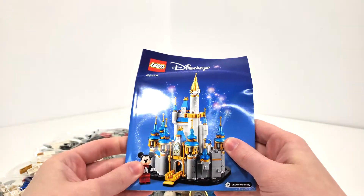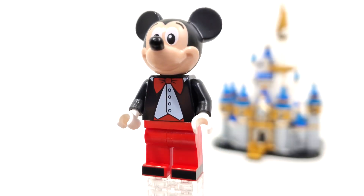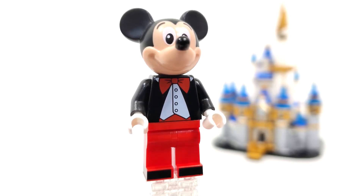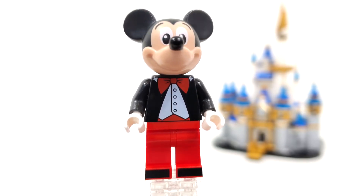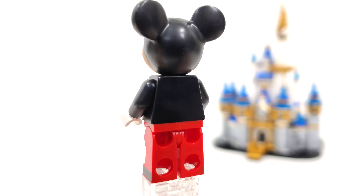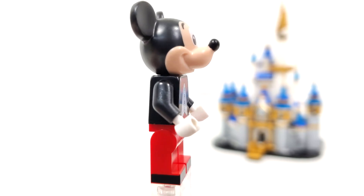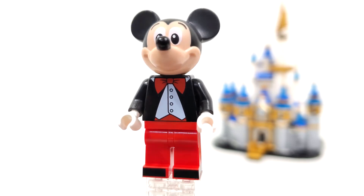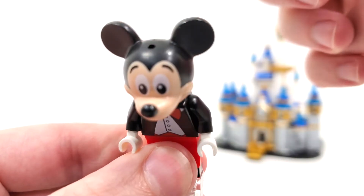Let's take a look at the minifigure and the final overall model. The one and only minifigure included in this set is Mickey Mouse, who is exclusive, featuring all brand new prints. We get some printing for the shoes on those plain red legs, some white hands for gloves, and a pretty nice little tuxedo shirt. On the back there's no printing, which is totally fine. The Mickey Mouse mold for the head also features an exclusive print where the eyebrows are slightly different compared to other ones you'd get within, say, the 4 Plus sets. And if you really want to, there's a hole from the very top of the head if you want to put an accessory.